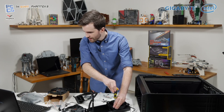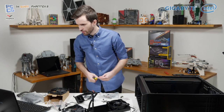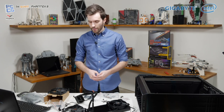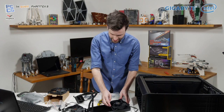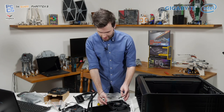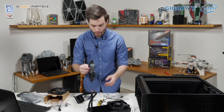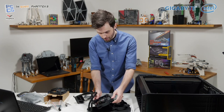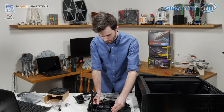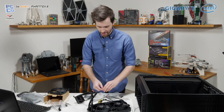Did you guys pay for FTTP NBN? Aussie internet isn't usually this good at streaming. I'm lucky enough to have fibre to the premises here, so I've got the good NBN, which definitely helps for live streaming and all that. Obviously a lot of other people get way worse deals with the NBN. Steve is on fixed wireless, which is just awful — fixed wireless internet is no good at all.